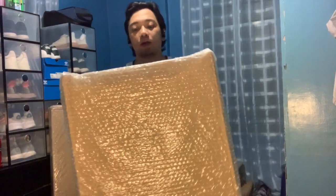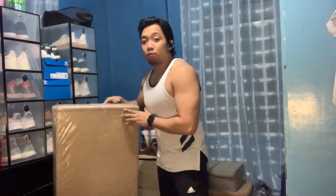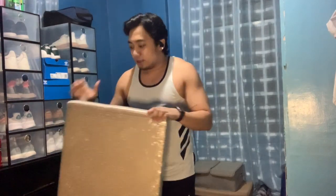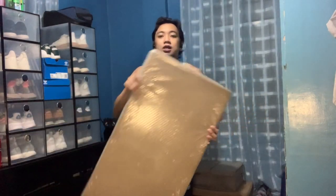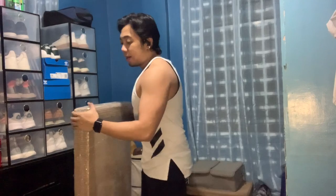This is the chair — I bought it from Lazada. Let me show you what it looks like. And then I also have the table. It looks pretty big. This one actually comes with a small cabinet on the side, plus the table surface. So let's open them up so you can see what they look like.